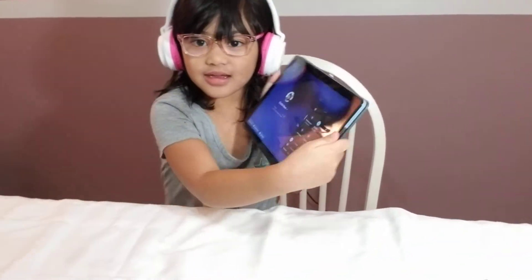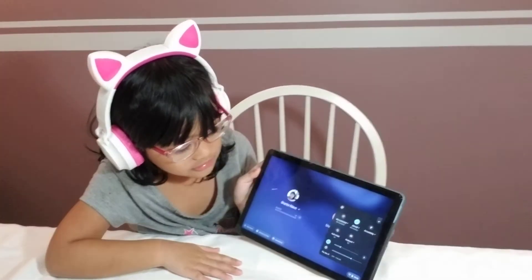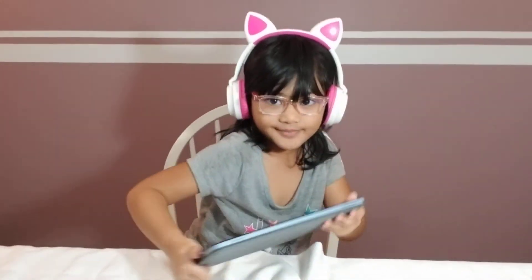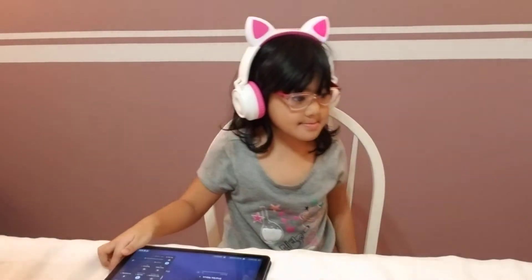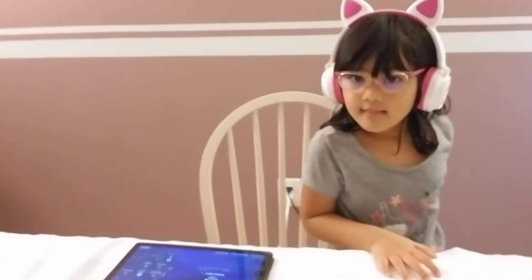Look, it's working with my tablet. For the purpose of a demonstration, we're going to turn off some lights so you can see that it's lighting up the ears. In the dark, let's turn off one more light. So as you can see, the ears are lighting up and look so cute.